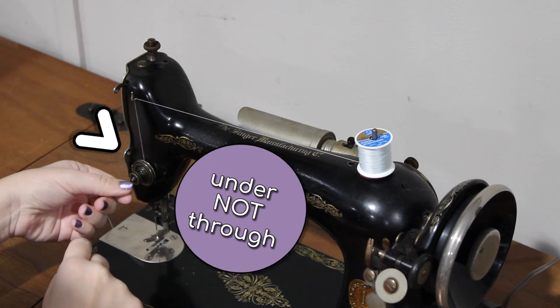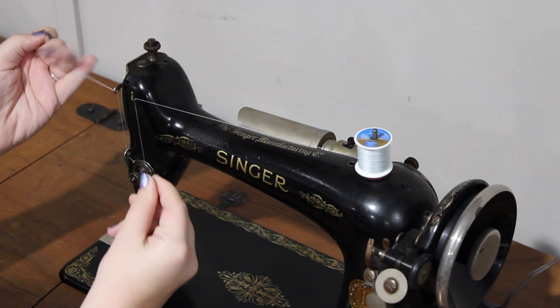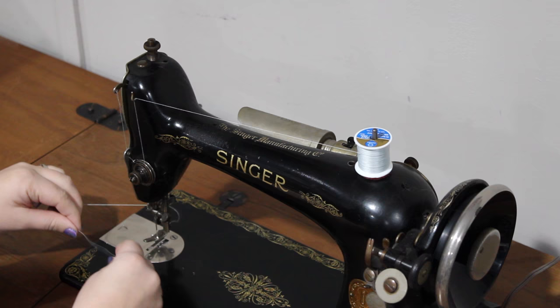Draw the thread under the thread regulator — not through the hole — then up through the hole in the take-up lever, right to left. Draw the thread down and pull the thread into the eyelet and into the lower wire guide. Finish by threading the needle from left to right.